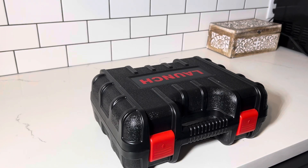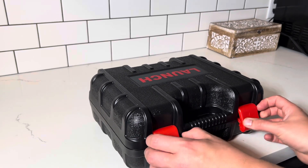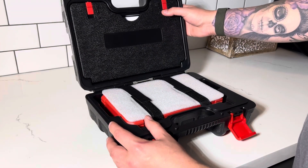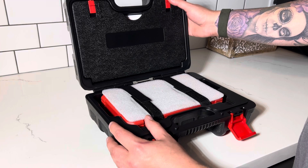Today we're going to be doing an unboxing and review of the Launch CRP919X. First impressions are very high quality. The case is quite an upgrade over previous versions.